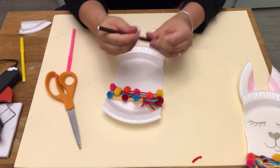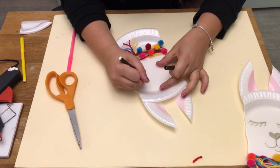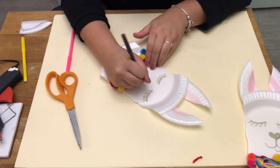Now with your black or brown marker, you're going to draw on the eyes, nose, and smile of your llama. For the nose, all I did was draw a heart and then connected it with a smile.